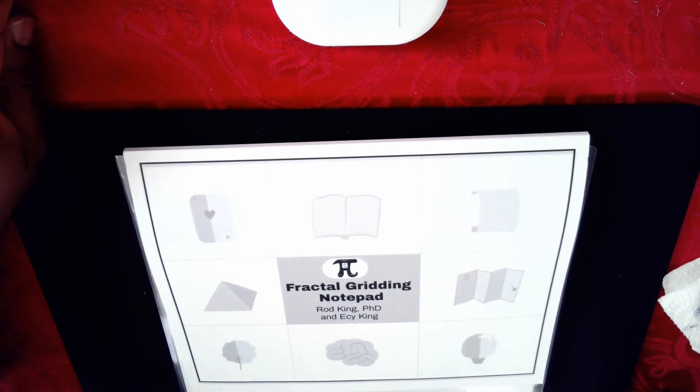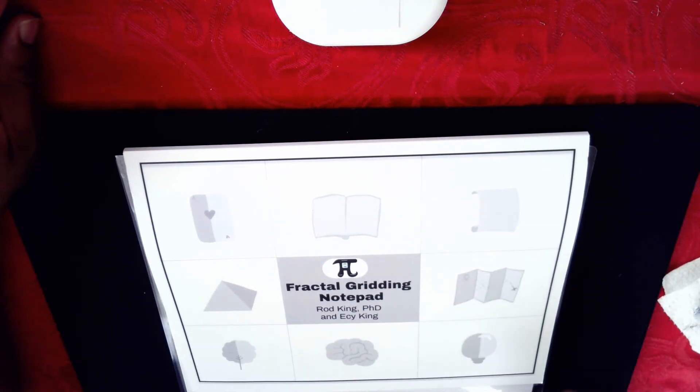Hi, my name is Dr. Rod King and today I'm going to talk about the genius multiplication table. The genius multiplication table is a table that I invented and it allows you to do from simple to complex multiplication problems in just one line. To facilitate that process we are going to use a special notebook called the fractal greeting notepad, a book that my daughter and I co-wrote.